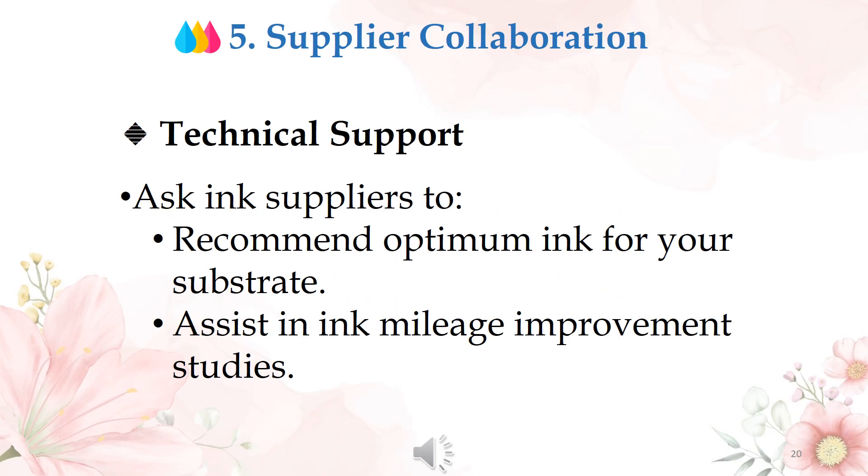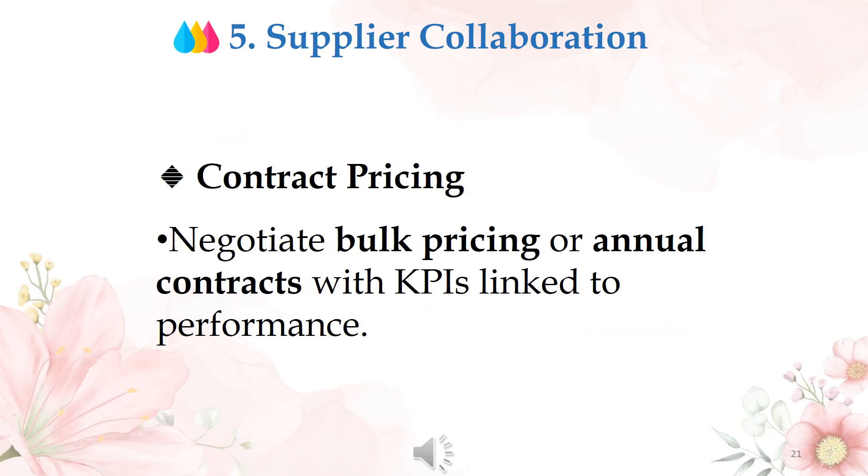Action 5: supplier collaboration. Ask ink suppliers to recommend optimum ink for your substrate and to assist in ink mileage improvement studies. Negotiate bulk pricing or annual contracts with KPIs linked to performance to manage ink costs more effectively.